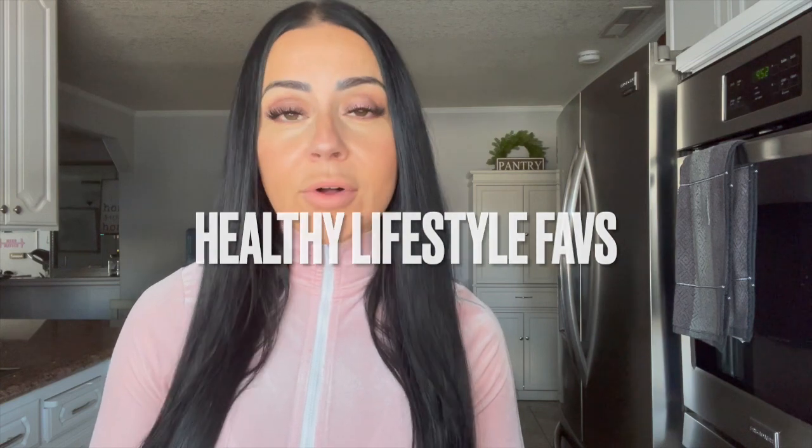Hey guys, it's Janine. Welcome back to my channel and welcome to another episode of Jay's Healthy Lifestyle Favorites. This is for April. Every month I do a video highlighting some of my favorite products for the month, in two different categories: healthy lifestyle food type items, and another one for beauty, fashion, and home — that will be coming later this week. I try a lot of products in preparation for this video every month, and it's truly only my favorite things — things I'm using, buying, and loving that I share with you guys. So let's go ahead and get started with my number one favorite.